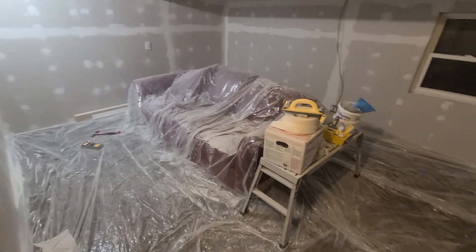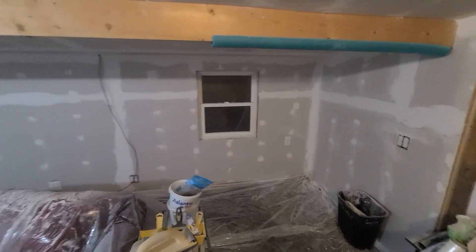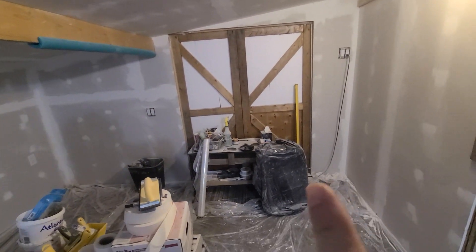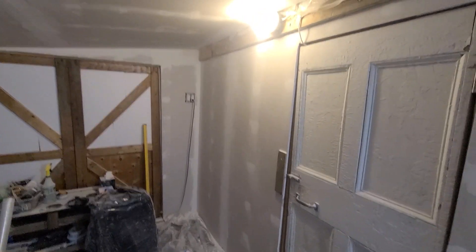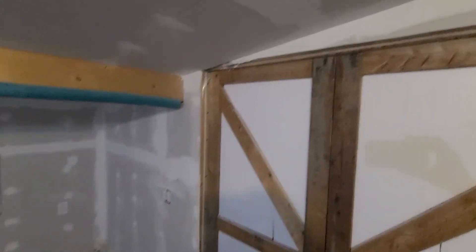I'm really liking the way it's turning out. Yes, it is a mess in here, but at least it's getting done. With the insulation we bought, I have some in the wall here that will finish off this door, so that's great. No rush on that, obviously. But all these joints here — doing a really good job.